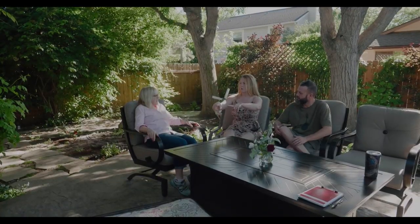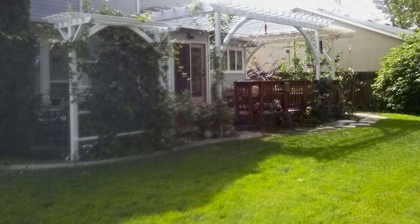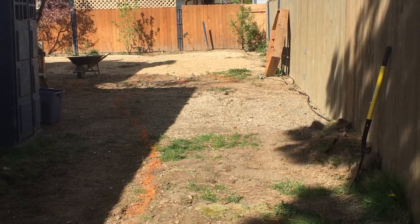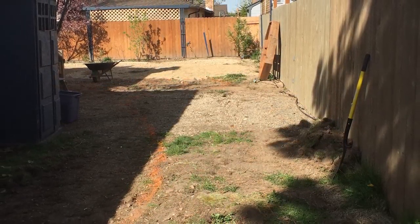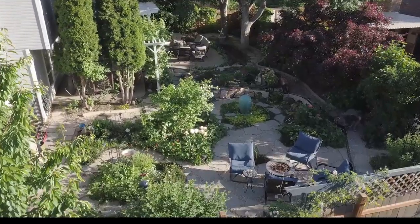When we first moved here, we had a wooden deck with a rail that went around there, and there was no pergola and this was all grass. And that was all RV parking — gravel — all the way down the side of the house, and there were railroad ties.